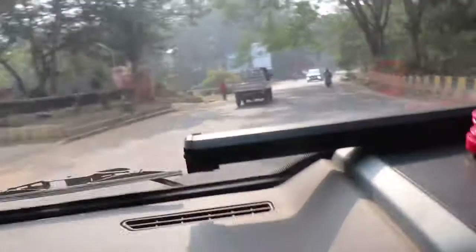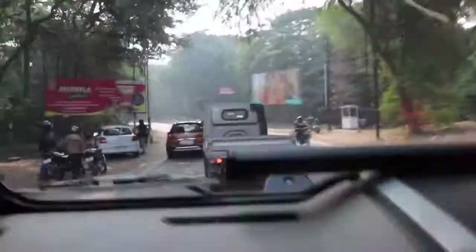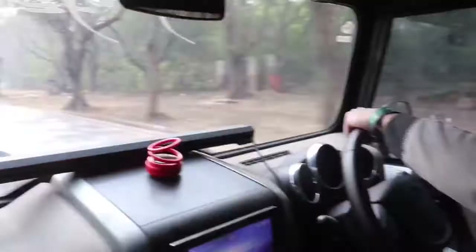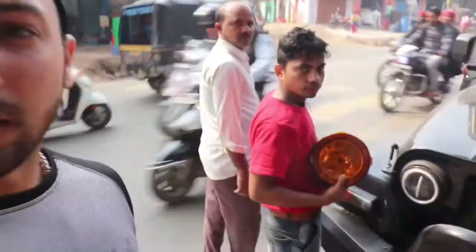So let's go to the market and see which lights we will get. Currently I am here in Sakti, at the shop named Dutta Autodecorator, talking about HID lights.